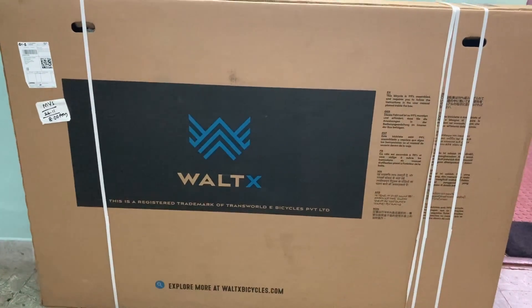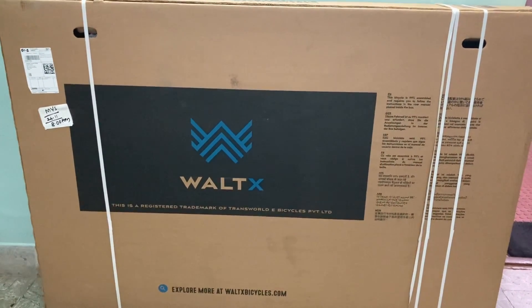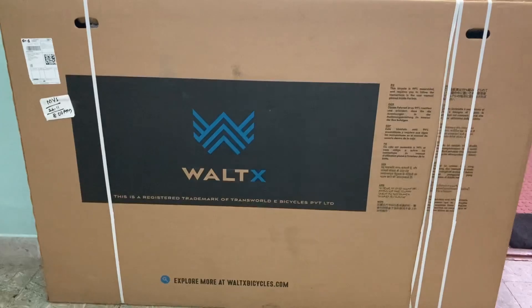Hello friends, this is Zeeshan. I will be doing the unboxing video of Vault-X Track 4 Bicycle.